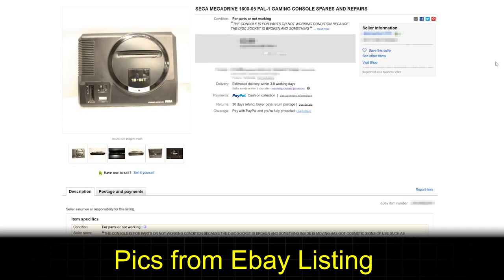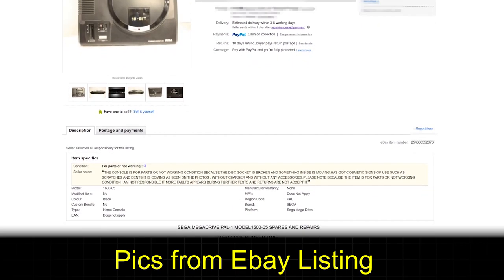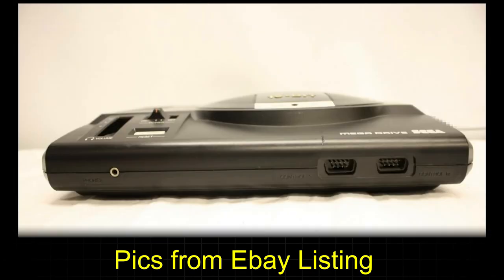I kind of knew what I was getting myself into with this one. I bought it off eBay, sold as broken. I knew the cartridge port was in trouble, but I didn't really know the full extent of the damage to this console.